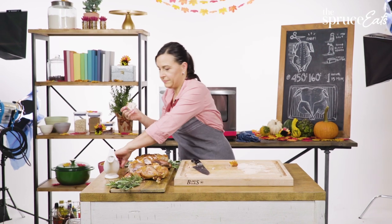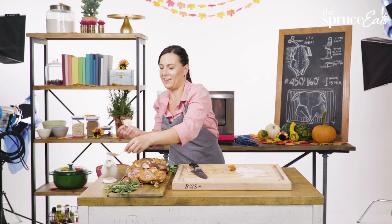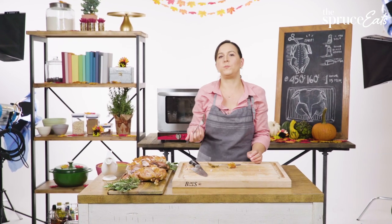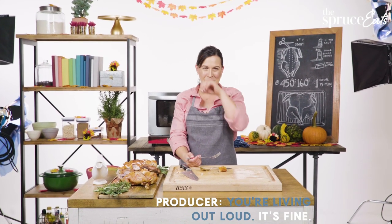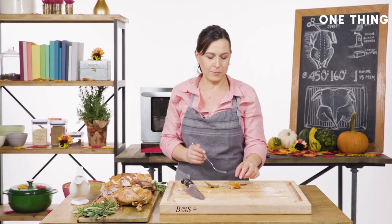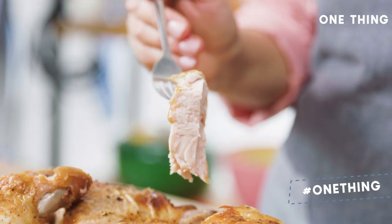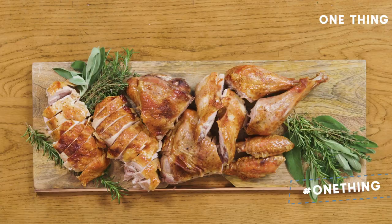Just as my reward before I go into the other room, I'm gonna eat this part before I serve this turkey. It's so good — so juicy, so tender, super crackly. It's the best turkey.